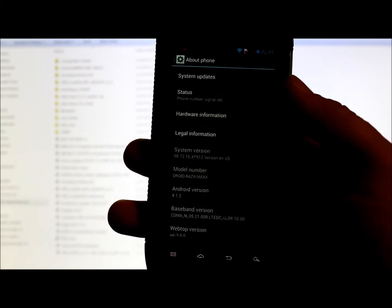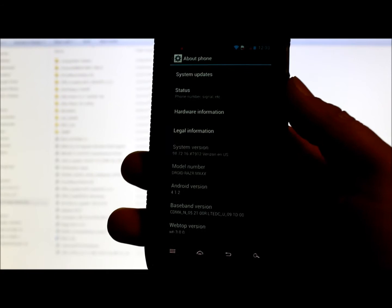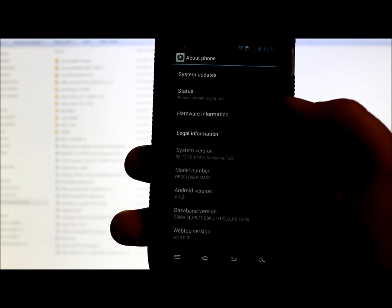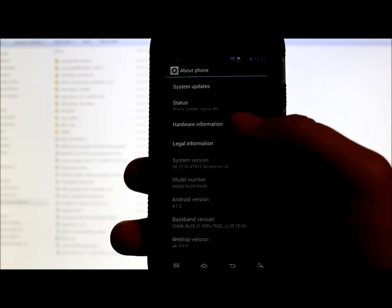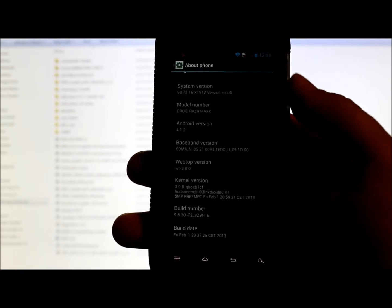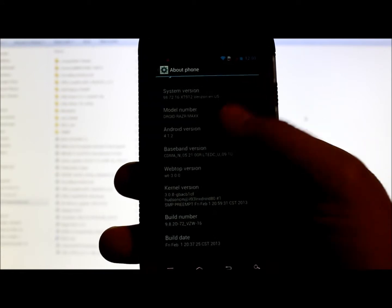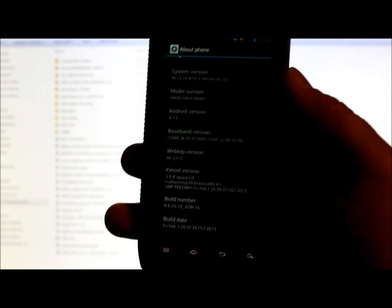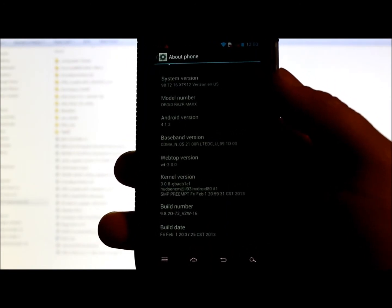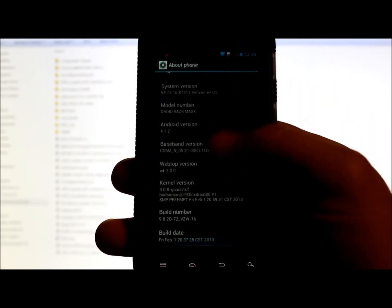We're going to use a utility to do that. You're going to need the Compatibility Flasher — it's a zip file, you're going to extract it to your laptop to run it. This is for Windows. You're also going to need to have your Motorola drivers, which if you've done anything on your phone, you probably already have them. I'll link all this in the description.